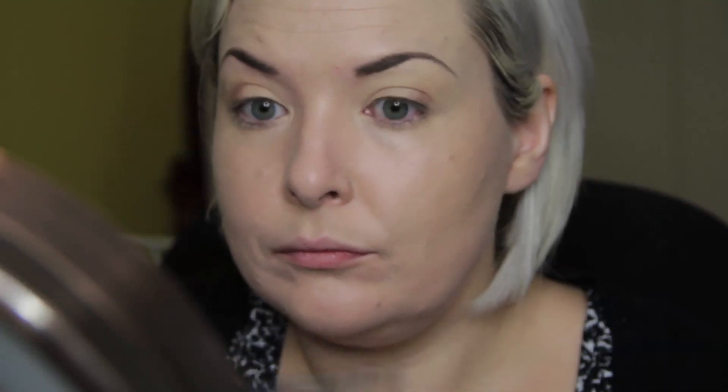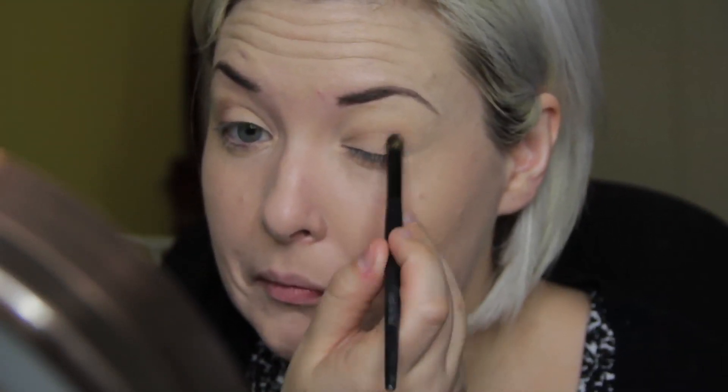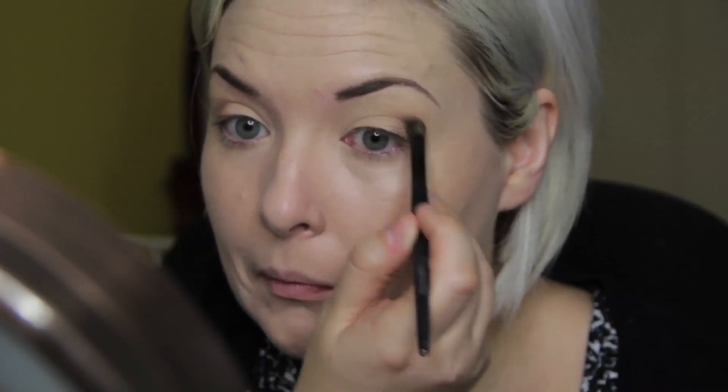I am using a very soft shimmery taupe color and concentrating that in the outer fourth of my eyelid, then also running that slightly into the crease. The color I'm using is Inglot #153 and I am using a tapered crease brush to apply it. Same thing on the other side — you can just build this color up to the intensity that you want.